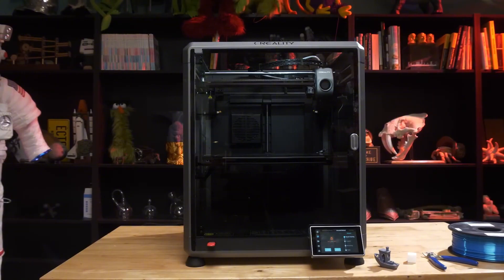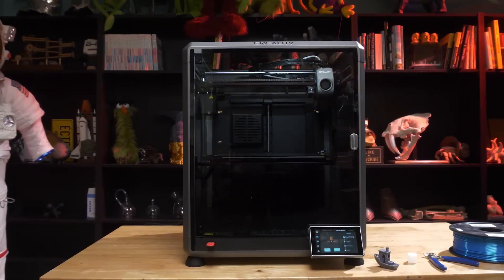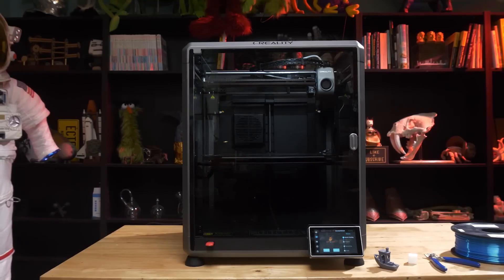What do you think? Have you tried the K1 Max, or thinking about getting one? Let's talk in the comments — I'd love to hear your thoughts and experiences.